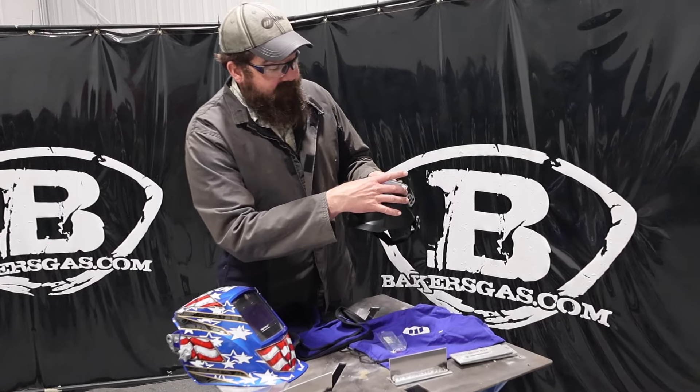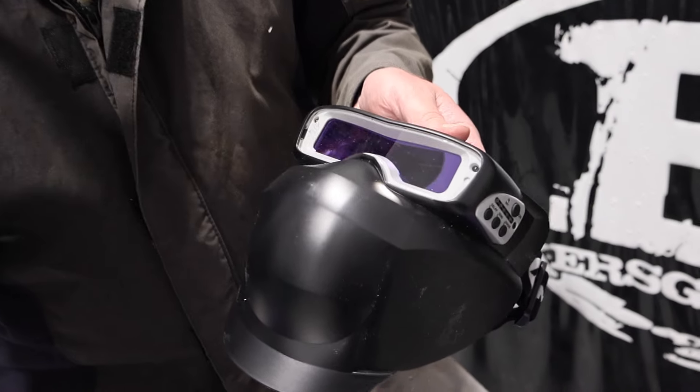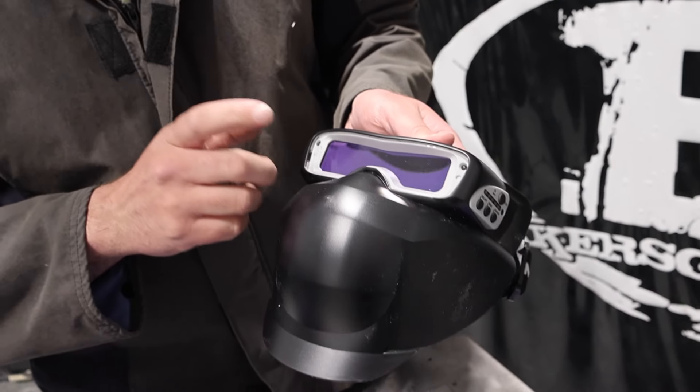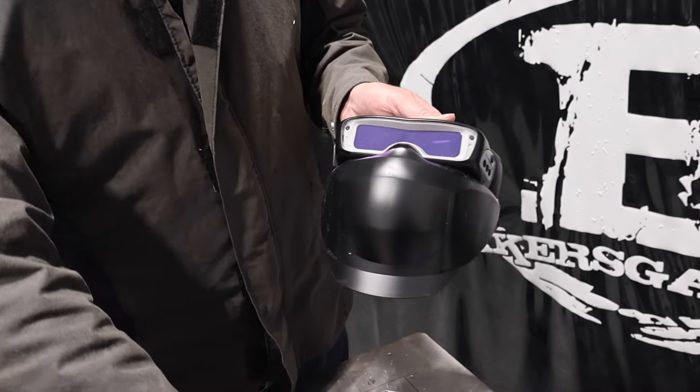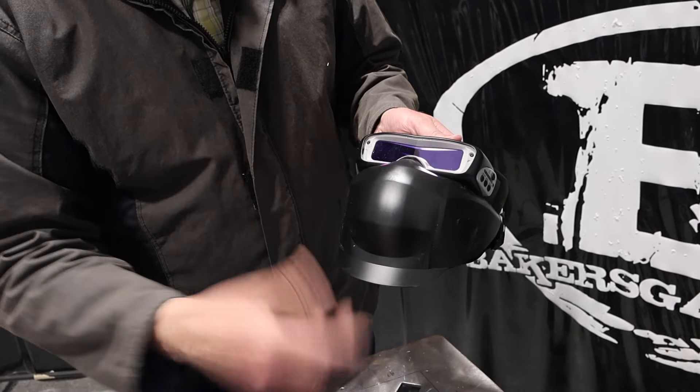If you look at it, it's a very small viewing range, but when you put it on you've got a pretty big field because it's like wearing a pair of glasses. One thing I would recommend — it comes with some protective outer shields, but I'd buy some extra.